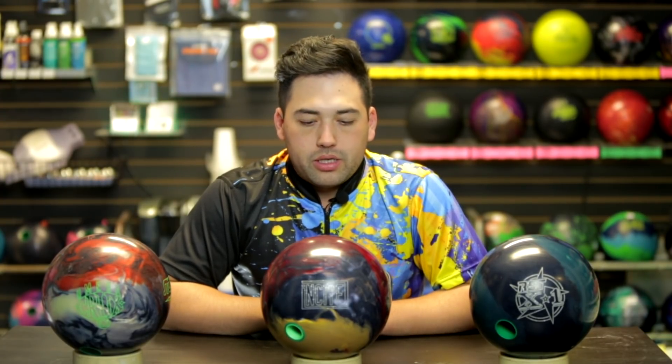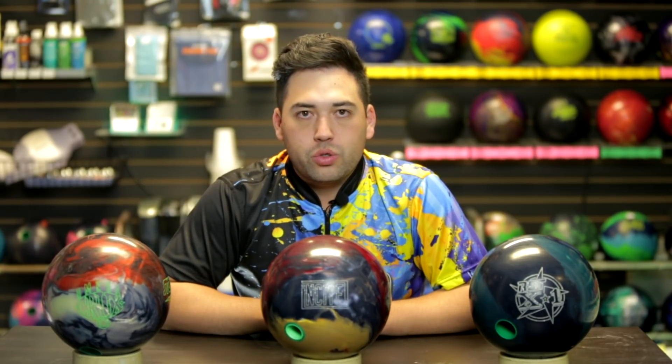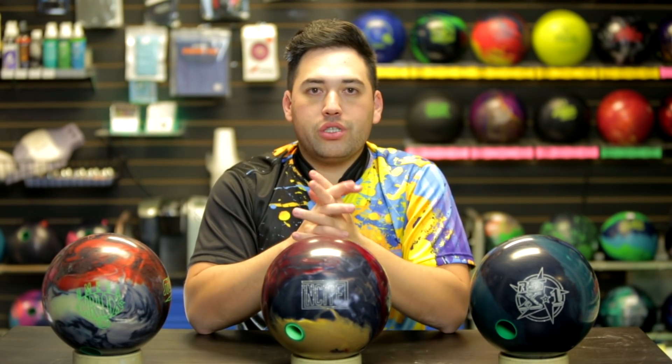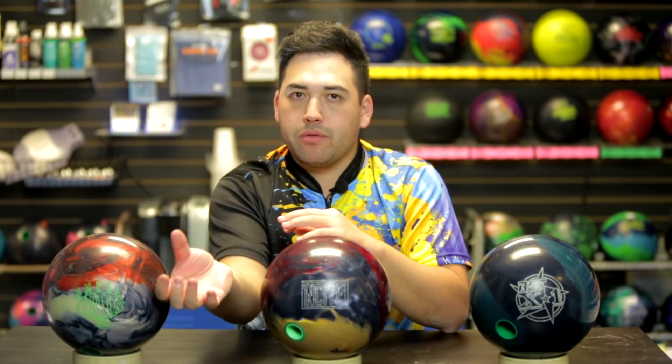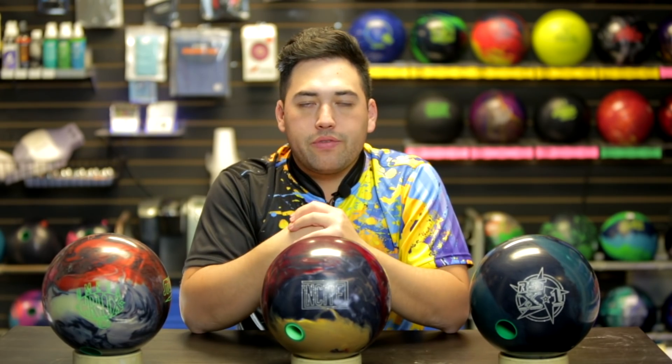So if I'm going to go to a tournament, I'm going to bring the RST though — just because the darker color suits my eye a little bit better. But the Insight is really really good — a great complement to the Omega and the Proton and the Storm lineup. I think they hit it out of the park with this one. One of the reasons I really like the RST X1 is it's very versatile and very responsive to hand position. I can get around it, I can be up the back, and the ball is going to do exactly what I do to it. This is the exact way I feel about the Insight.